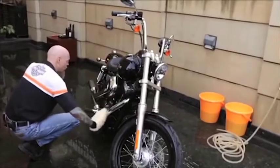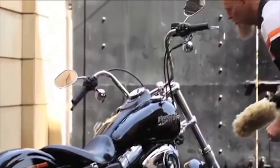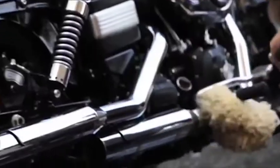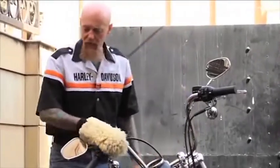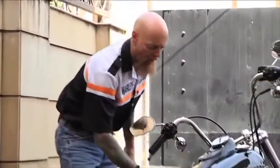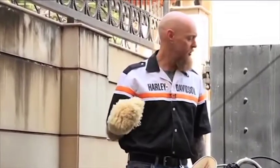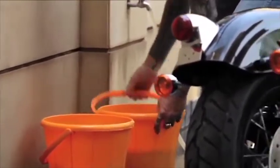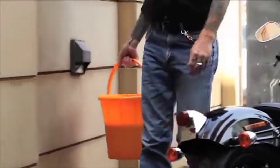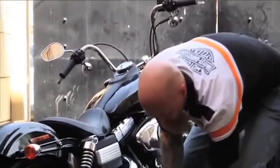If I see an area that's very dirty, I don't use the wash mitt. I use the HD detail sponge so that my wash mitt stays free of any dirt that may damage the paint. Now I've gone around the bike 360 degrees — all bodywork, all chrome, and brushed aluminum, wheels — all have been cleaned with my wash mitt. I'm going to grab my other bucket so I can do the undercarriage and the wheels. Remember, keep them separate to prevent contamination.